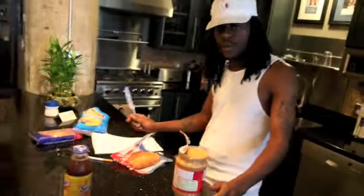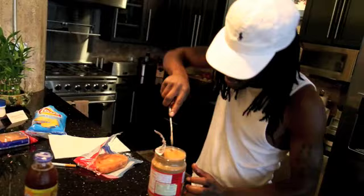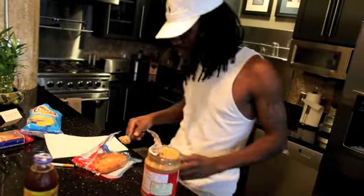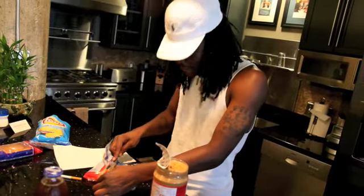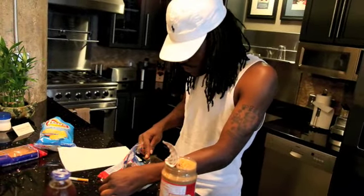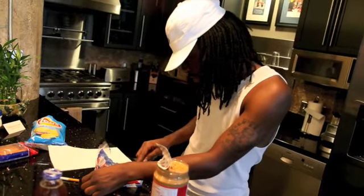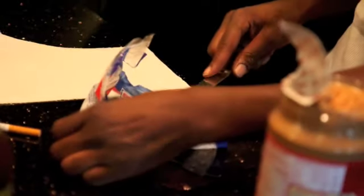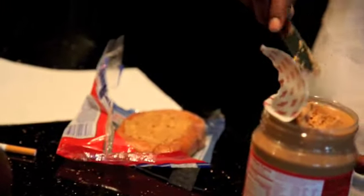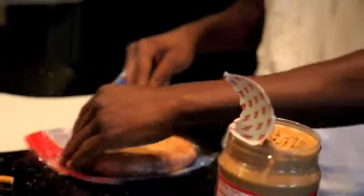Take a whole jar of peanut butter, but you don't actually use the whole jar. You dip the knife in it like so. Pay close attention because you can get this wrong at any time if you're not focused. Rub the peanut butter on top of the honey bun like so. The crunchy peanut butter — of course, you spread it.